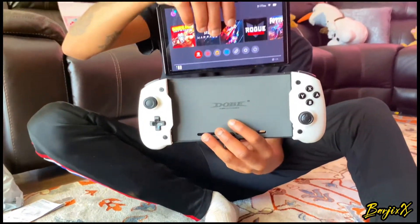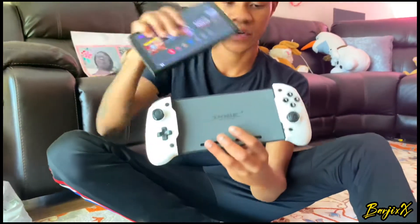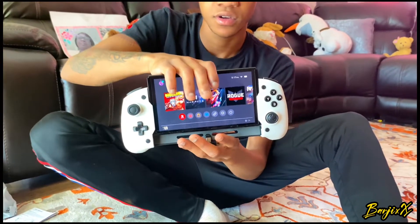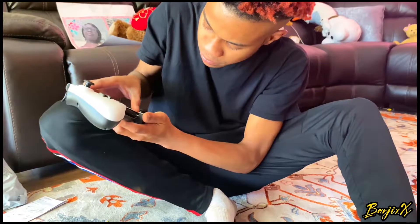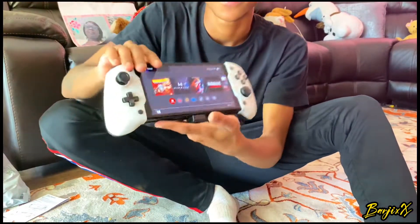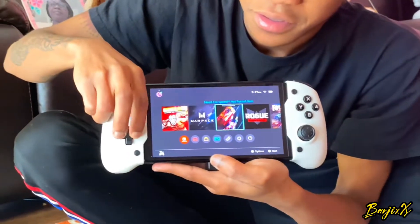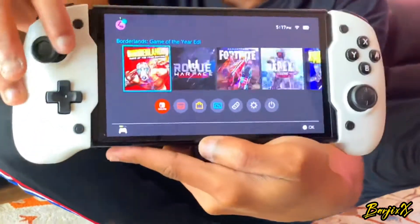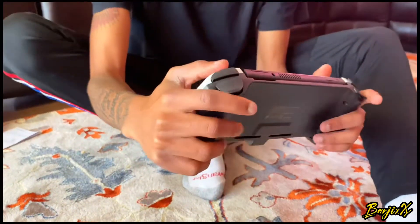Let me just blow it off first. We're gonna slide the Switch into the Dobi controller — this is the best part. You gotta slide it in properly, be careful. The bottom has a USB port like the charger, you gotta plug it into the Switch because it's connected like a USB controller. It works perfectly fine, the analogs feel so good.